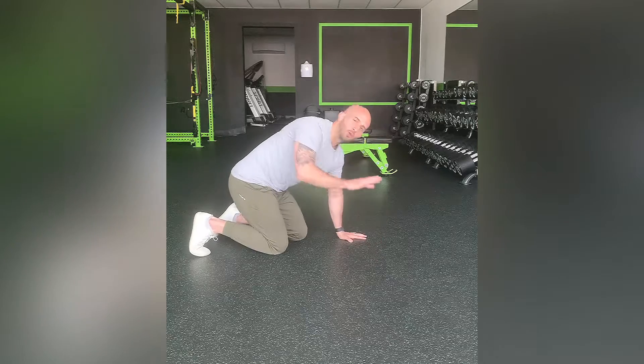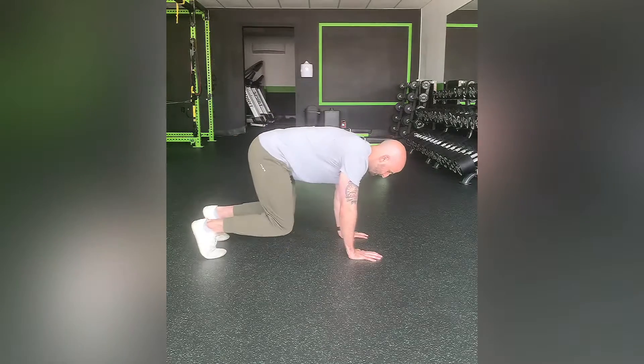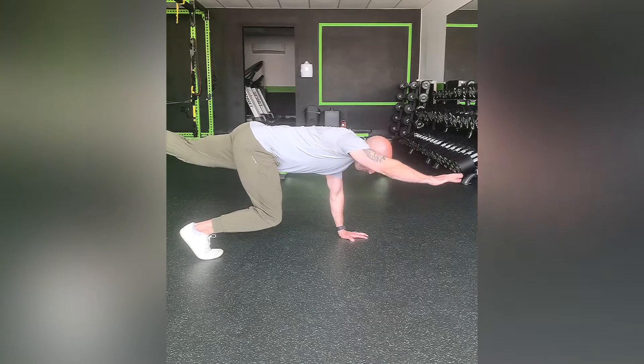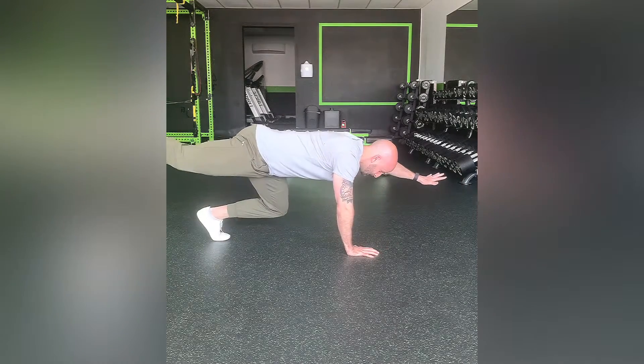Gripping the ground with the hand that's staying in the fixed position helps a little bit with the stability component. Nice slow controlled motion, straighten out, right back, and then you're going to alternate, just like that.